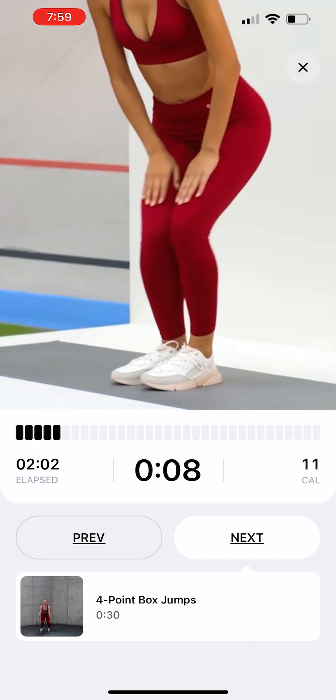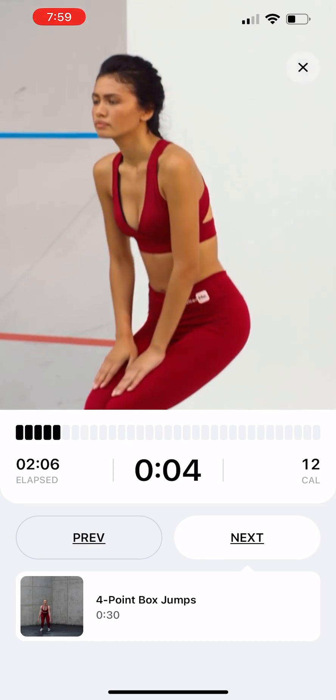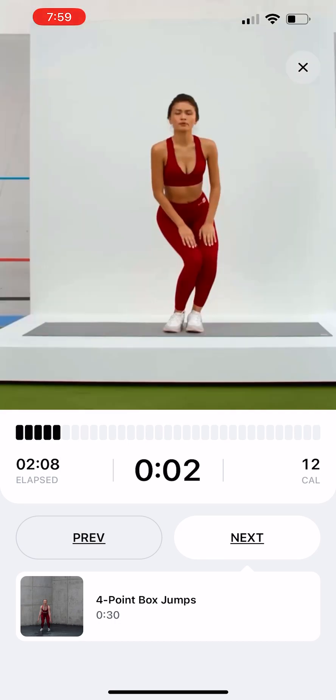Knee Rotations. Begin standing and put your hands on your knees. Move your knees in a circular motion, first clockwise, then counter-clockwise.